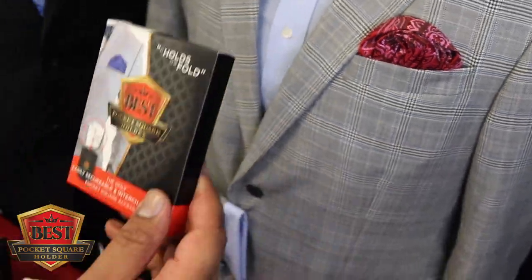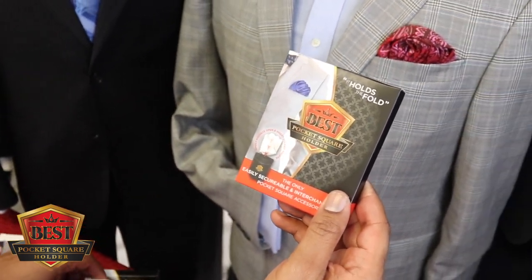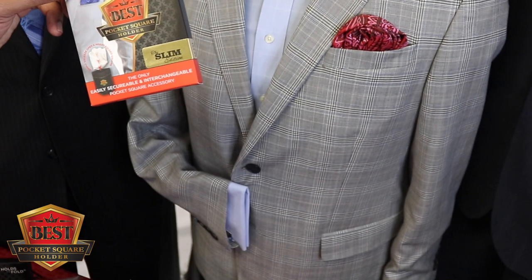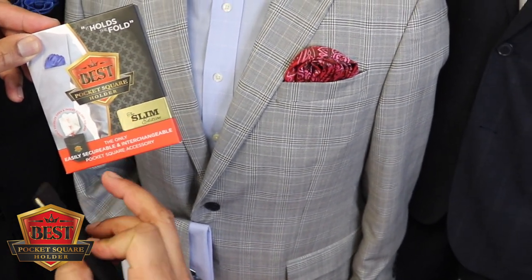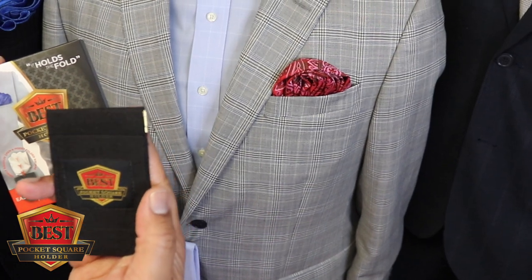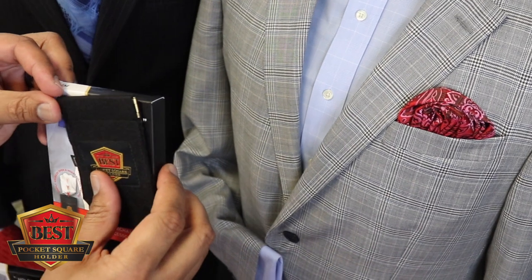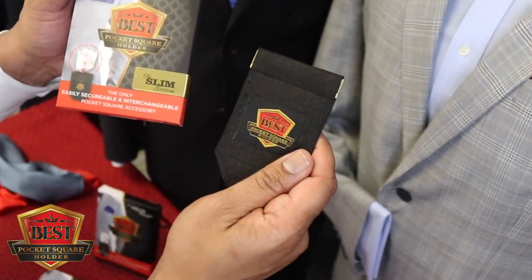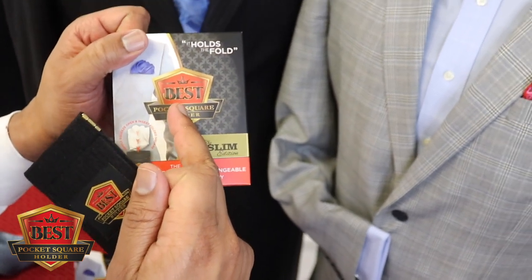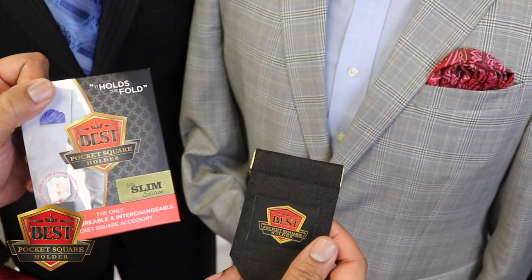This is only made possible by the best pocket square holder. We also invented the best pocket square holder slim edition — look for the gold label — for pockets that are a little more narrow. Remember, you can't look your best unless you're wearing the best. Make sure you get the best pocket square holder today, either on our website or at participating locations.